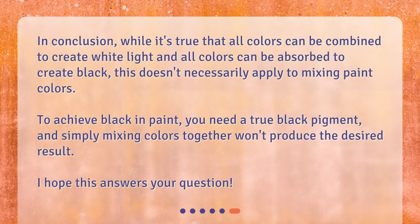In conclusion, while it's true that all colors can be combined to create white light and all colors can be absorbed to create black, this doesn't necessarily apply to mixing paint colors. To achieve black in paint, you need a true black pigment, and simply mixing colors together won't produce the desired result.